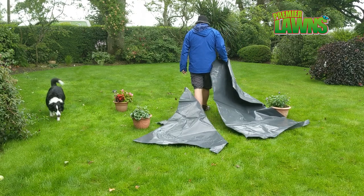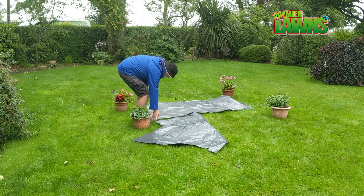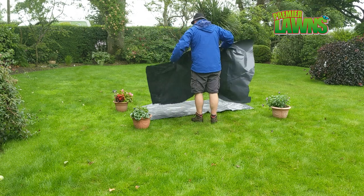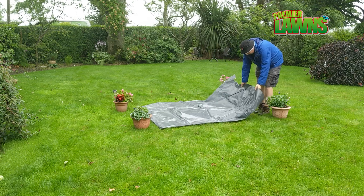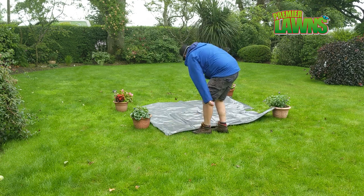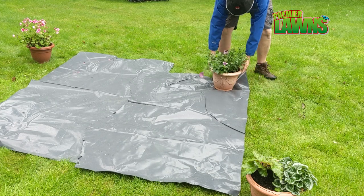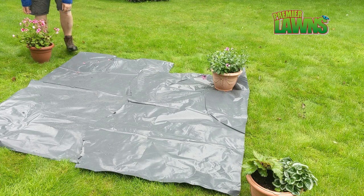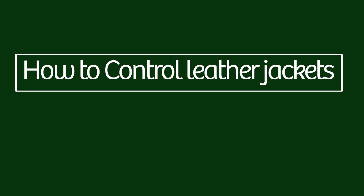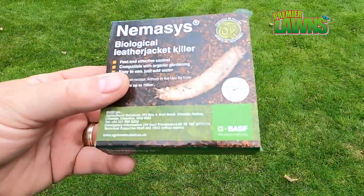Another way to test if leather jackets are there and to control them is the black plastic method. Before you do this you have to really soak the grass — it has to be drenched. Get some heavy black plastic, cover the soaked area, and leave it overnight. What happens is the grubs come up through the soil, and when you remove the plastic the next day you can see them. Some people do this without applying nematodes, but I think nematodes are a worthwhile next step — doing this alone is only a half measure.